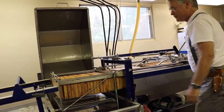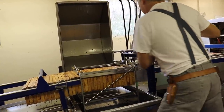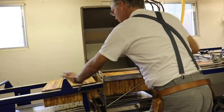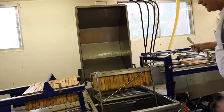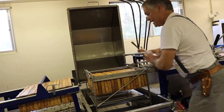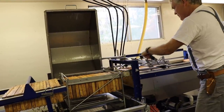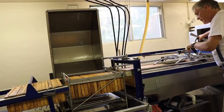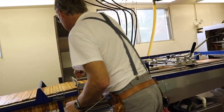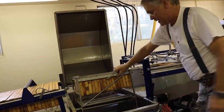Now we're ready to push them in. These full frames that we're pushing in automatically push the empty frames out. We can then advance these a little bit further, open that up, open this up, and let that heavy rack drop down to the bottom. We line that up again, grab some more frames, slide them forward to our mark, and slide those forward. That's all full now.